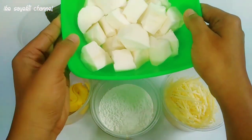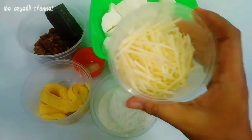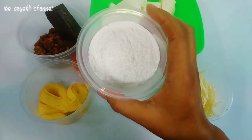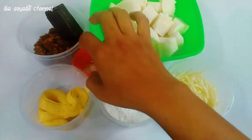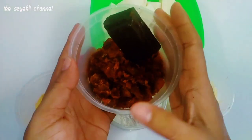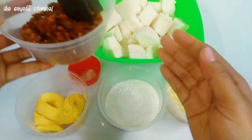Ini dia teman-teman bahan-bahannya. Ada singkong 500 gram yang sudah dipotong-potong dan tengahnya sudah dibuang. Ada juga keju sekitar 50 gram, gula halus 100 gram, dan 2 sendok makan mentega. Sedikit garam. Isiannya akan diisi menggunakan coklat batang dan juga gula merah, atau sesuai selera teman-teman saja.